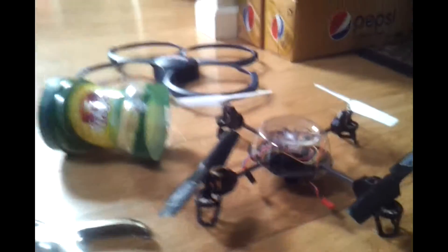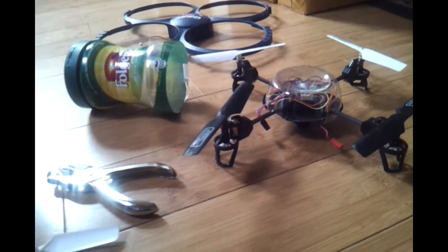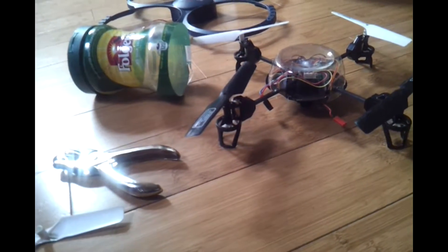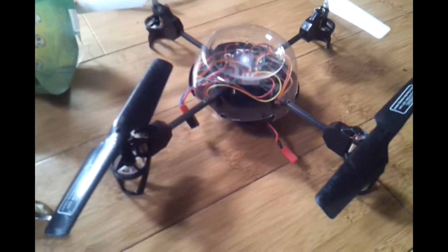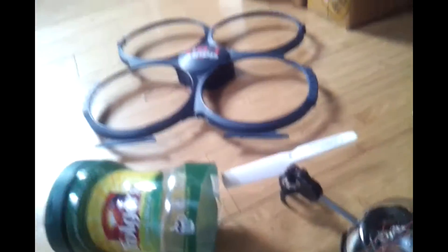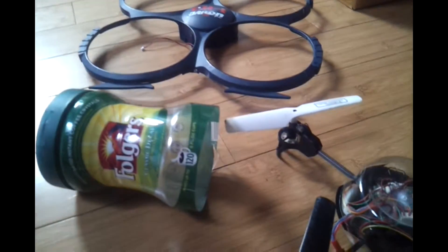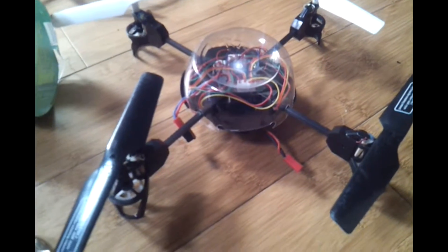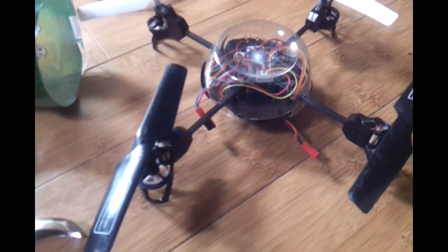Today we are talking about the UDIRC U818A-1 drone, and here is what I have come to realize. This thing has kind of been a nuisance for me in some ways — I love it, I love playing with it, it's fun — but what I have come to find out over time, it just is losing power.